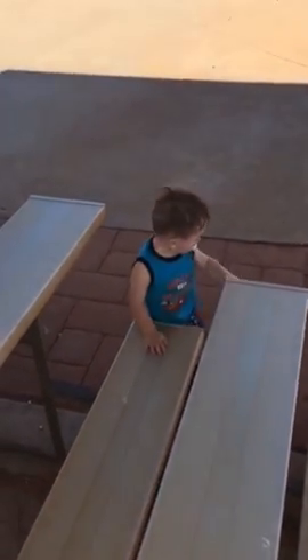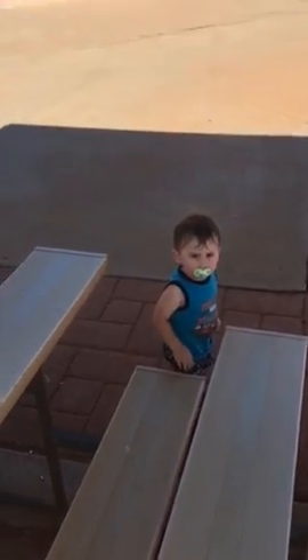Now he's ready for the dismount. Oh, what a dismount! Put your hands up like that — okay, don't do what you're doing.